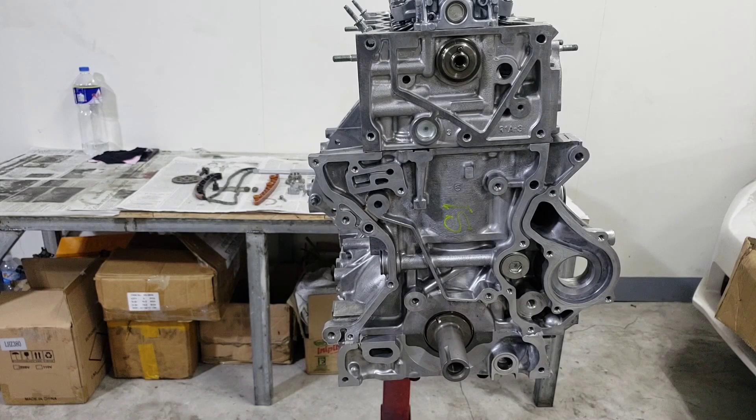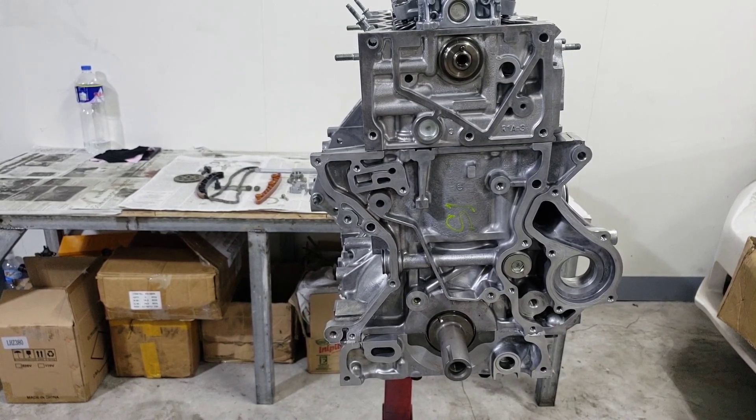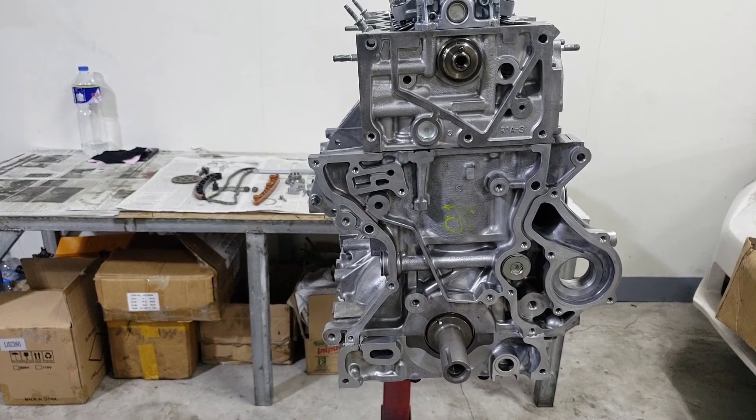Mga kasingkit, dito tayo sa may makina ng Honda Civic 2013. Yung makina nito is R18. Ilalagay natin yung timing chain, tapos yung chain guide, tsaka yung tensioner, tapos sprocket ng camshaft tsaka crankshaft.